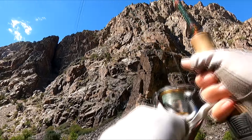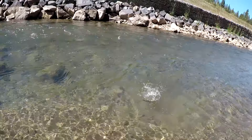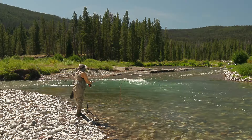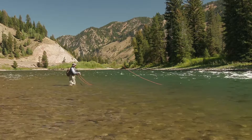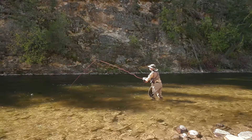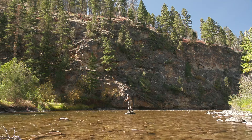Emerald green signifies abundance, prosperity, and growth. When a fishing rod is emerald green, it reminds me of the many deep emerald green pools I've fished in the more pristine trout streams. When fished as a fly rod, it is ideal for a wide stream where long casts are required. The response is fast — it feels like it obeys my every command.